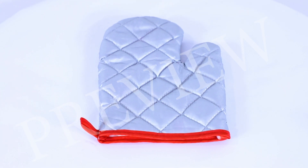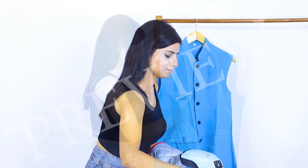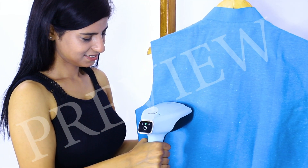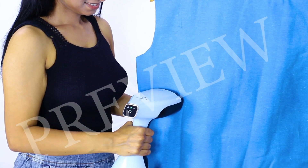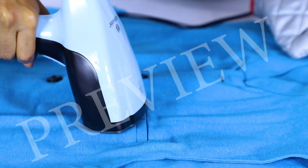Now let us talk about how to use the steamer. To get the best results, you have to hold the cloth with the clubbed hand firmly and steam the fabric in this way. You have to focus on the creases for a longer time and as the steam hits the wrinkles, they will start to straighten out. Depending on the kind of cloth, you can use the steam setting.